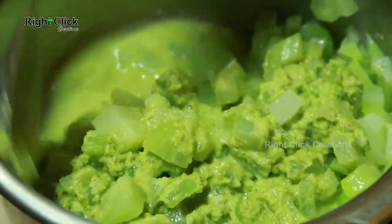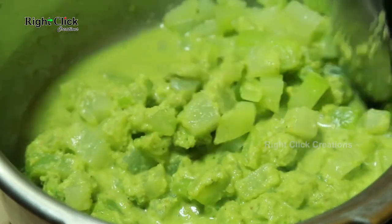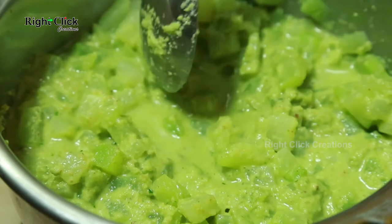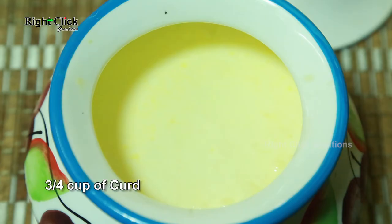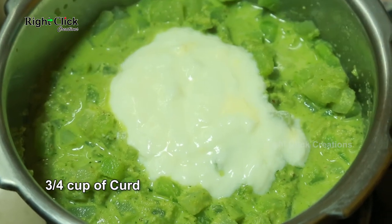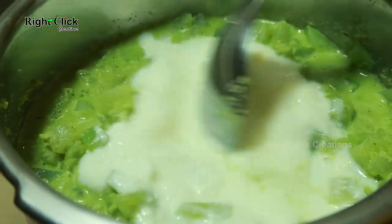Add half teaspoon of salt. Add ¾ cup of curd. Mix well.